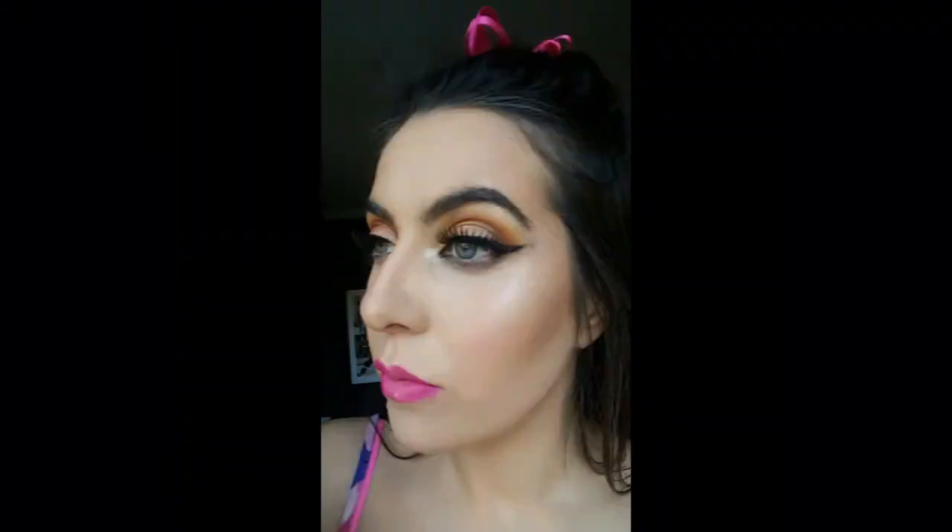And that's the finished look guys. Thank you so much for watching, I hope you enjoyed the video. If you did, please like and subscribe. See you next time, bye!